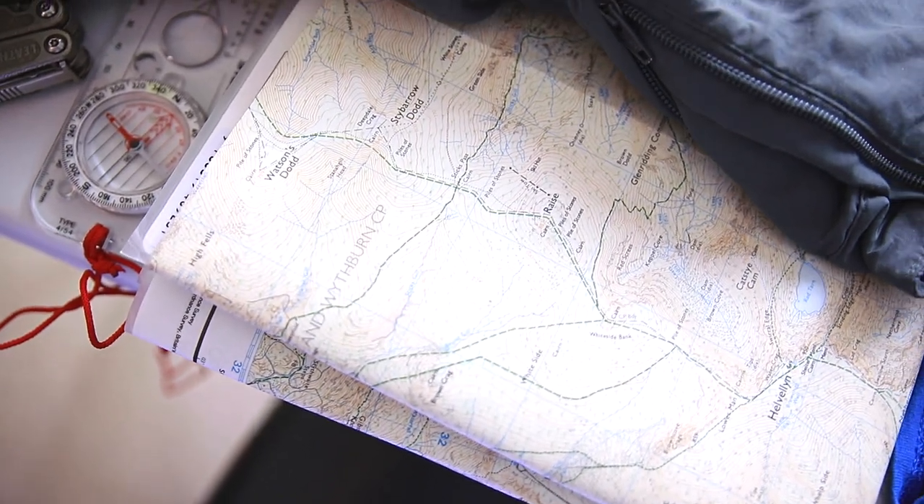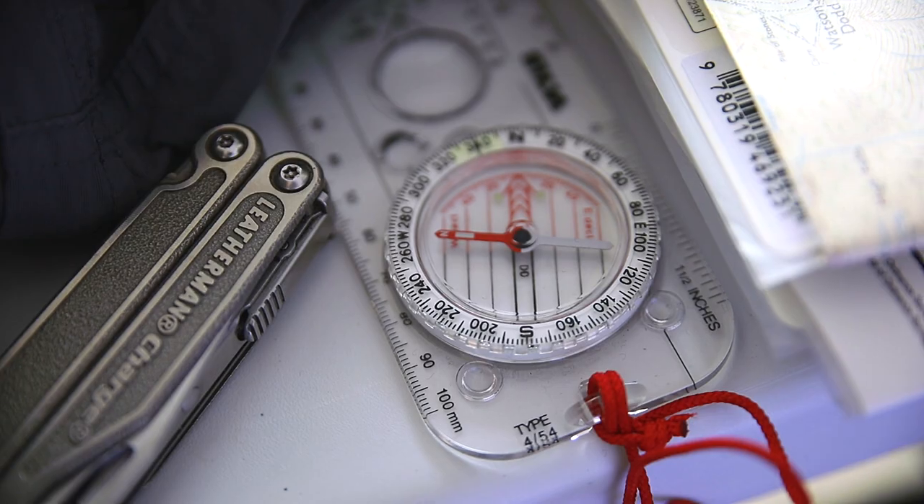Beyond the clothing, we have a few things. A torch — if it gets dark, you're going to need that. If you're going out into the mountains, take a map or something that's going to let you navigate. I also have a compass to go with the map, but you can also use a GPS navigation device. What I wouldn't do is rely on your phone because that can quite easily die. Don't rely on your phone when you're out in the cold at altitude — have a map and a specialised GPS device to keep you safe.